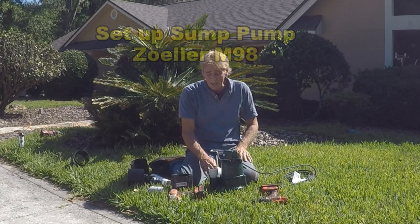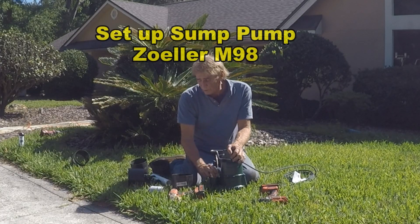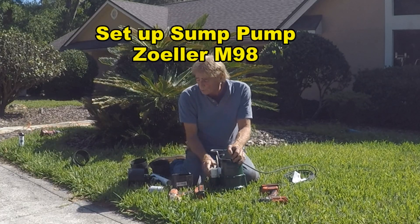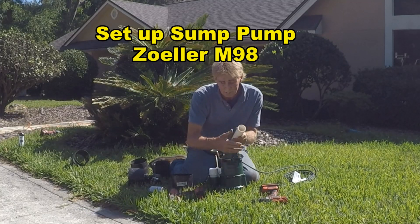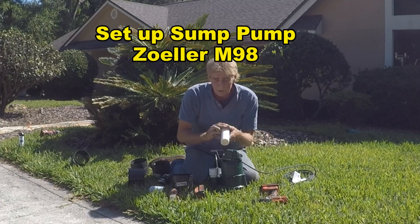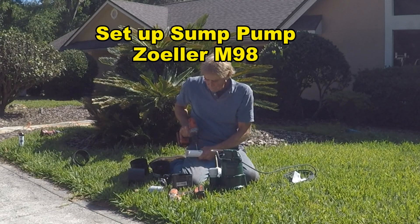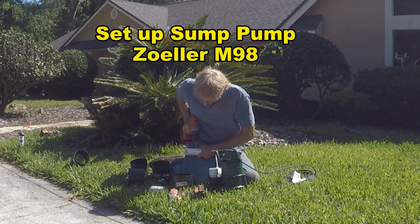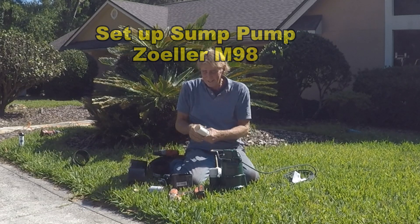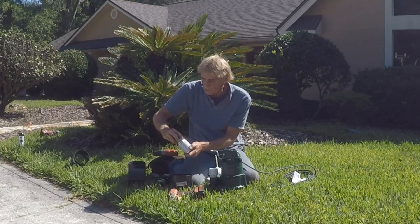Let's set up the Zoller M98. It starts with a male threaded inch-and-a-half adapter — we've already screwed that in. There's a port and a slot; you just screw it right in. Next we're going to put a small riser on here just to get above the bar, then put the check valve on. We do need to drill a 3/16-inch hole into the pipe as a pressure relief.